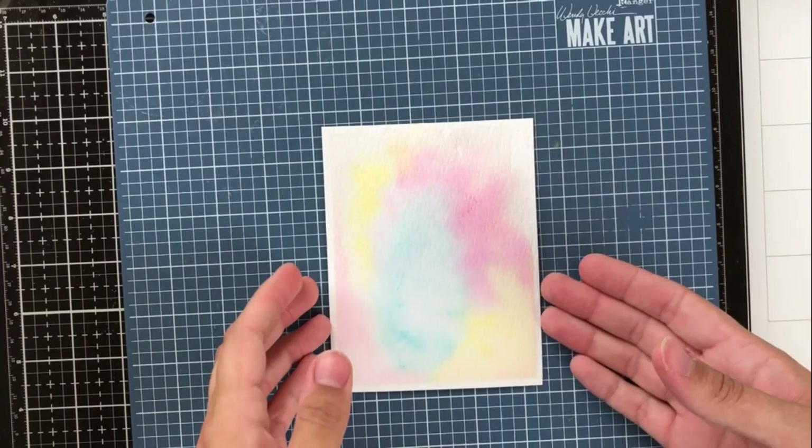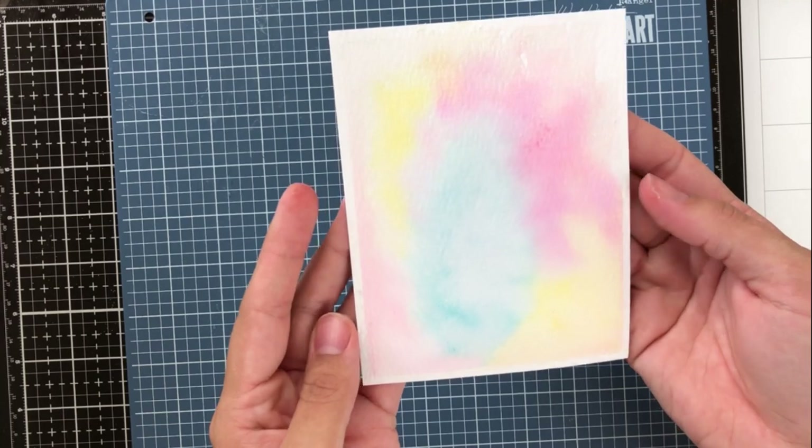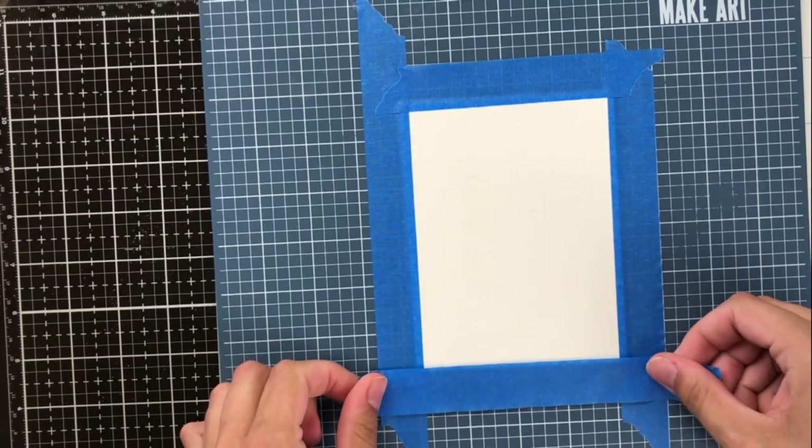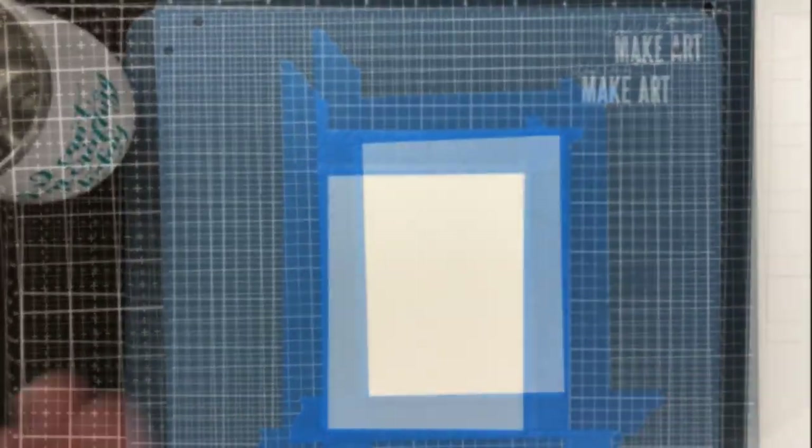I add the yellow, the blue, and the pink far enough away from each other that the colors and saturation don't mix together, but when I add clean water in between those colors they sort of just run together and create a really seamless look.